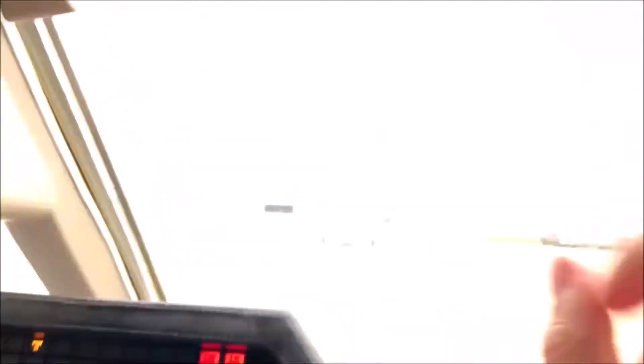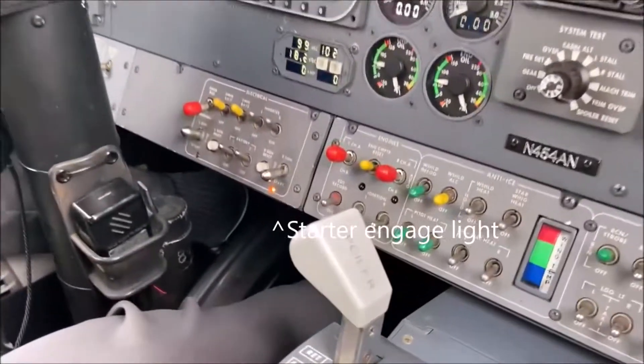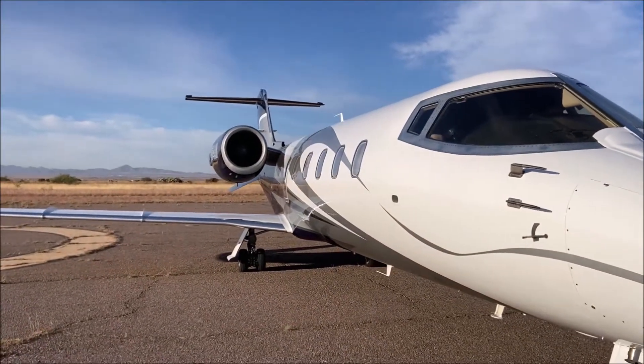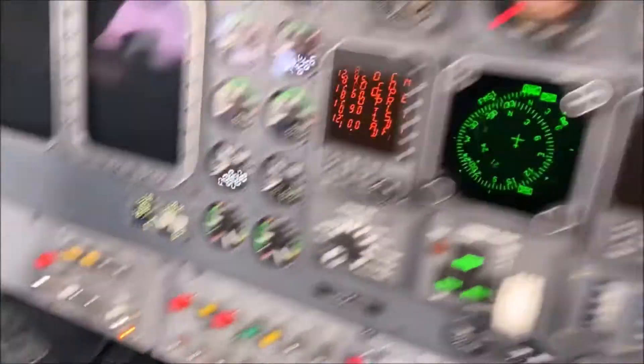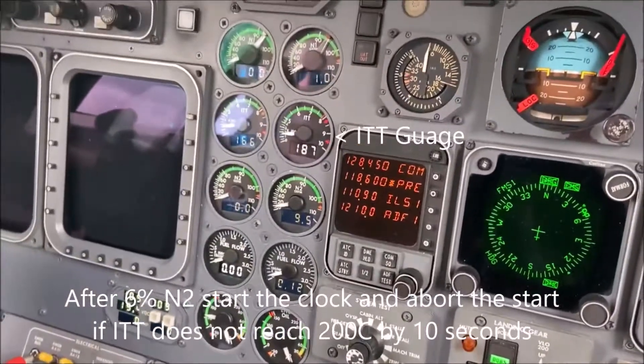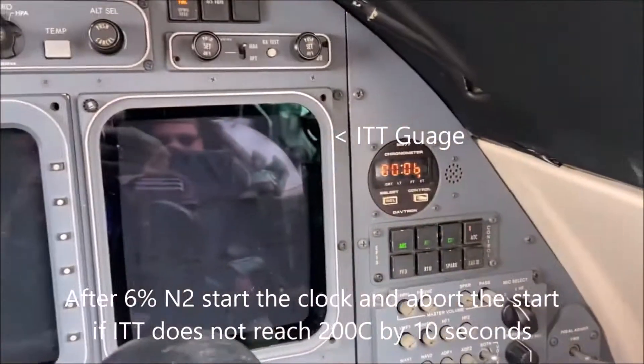I don't think anybody should be around this. We have to start. Start engage. There's ignition. Start the clock.